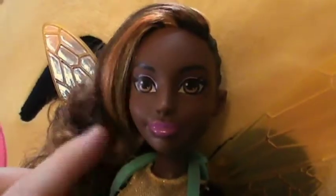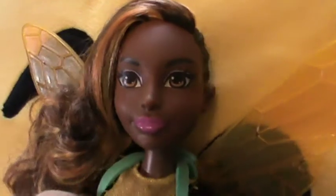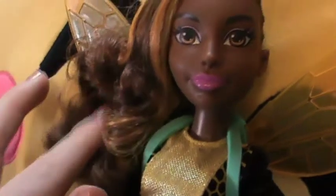This doll has a seriously cute little face. I think out of all of the series, Bumblebee looks the most like her web series self — she has an especially cartoony face rather than a doll face and I really love it. She's got some luscious hair going on with some golden streaks.